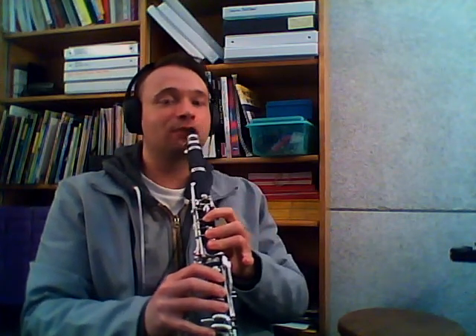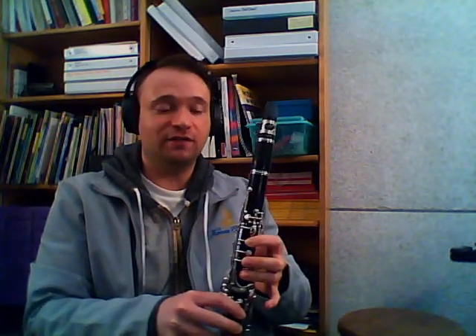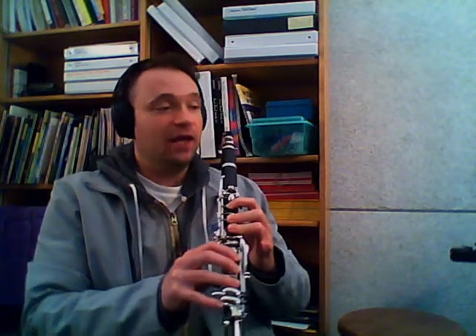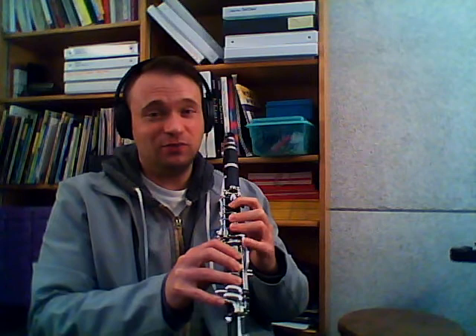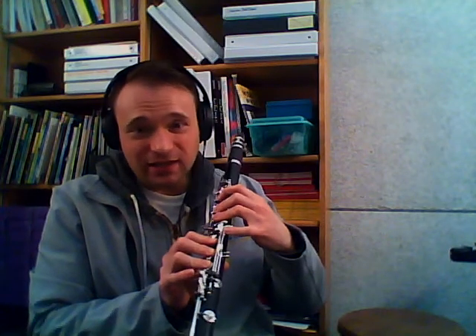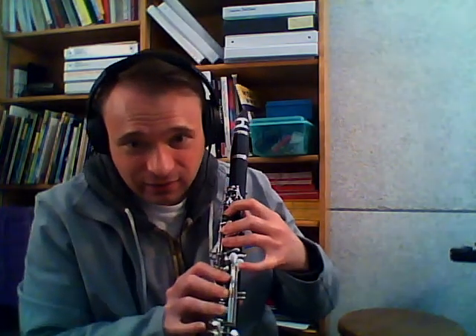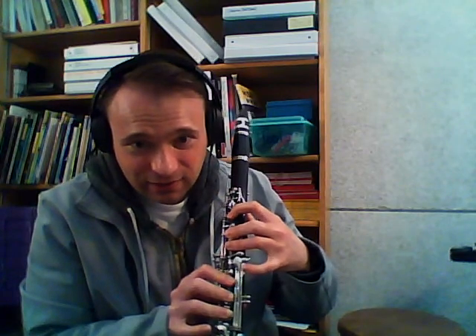So listen to this B. Of course, our register key is on for that. And then when we want to go to our C-sharp, the reason that we're doing our right B is so that we can do our left C-sharp. And we're going to be heading to the outside key right here — outside, at the top, outside.